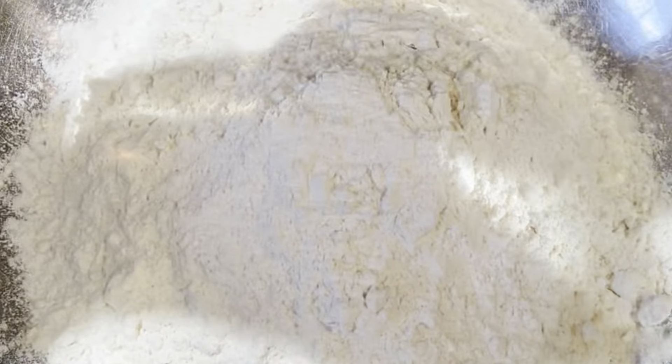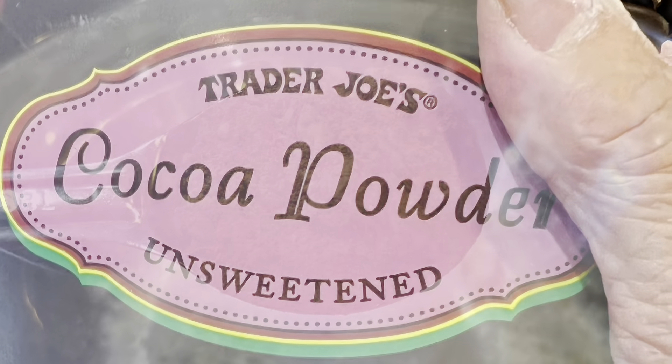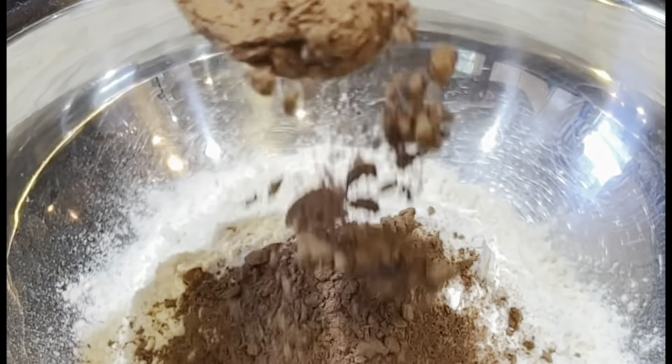Add your flour to a bowl. Sprinkle in some sugar. Add your cocoa powder. Mix it up really good.